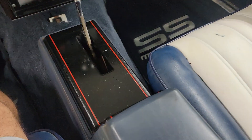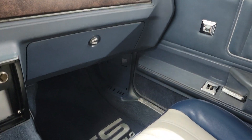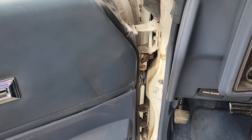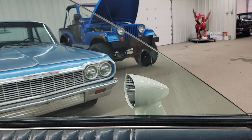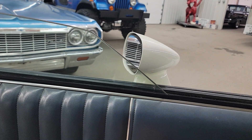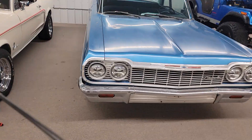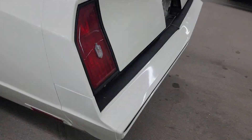Let me fire it up and let you hear it run. It's got a Quicksilver shifter. The console is loose — it needs to be mounted down, but it is the factory original console. It's got some pretty loud mufflers on it. Windows are working, though the switch is working backwards. Heck of an exhaust note.